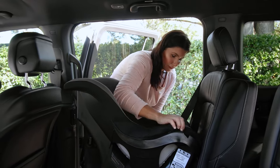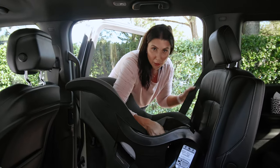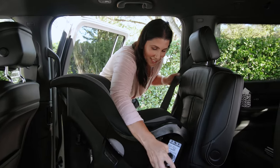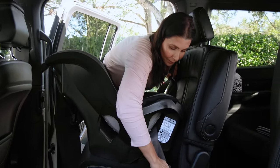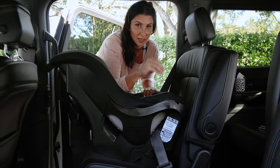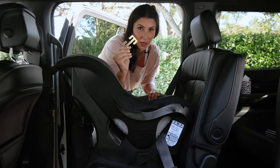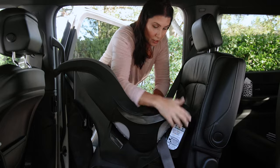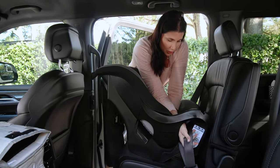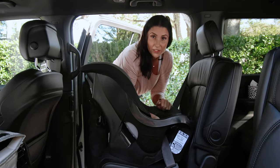Here's how you use this. We're pretending that we're in a vehicle that doesn't have locking seat belts. Go ahead and route the vehicle seat belt through whatever belt path you're using based on the direction your car seat is facing — I'm using the rear-facing belt path. Buckle it in. Now, because we don't have the help of a locking seat belt, we've got to get the seat belt as tight as we can using the inside-out trick — pushing down and pulling.